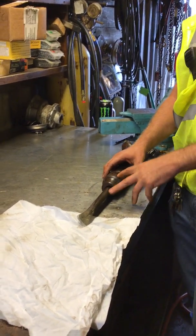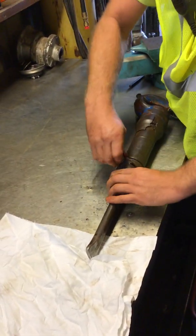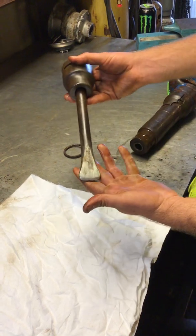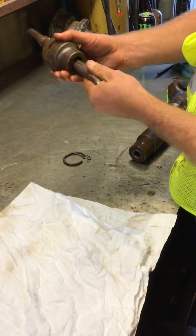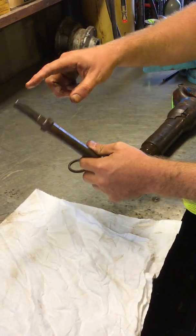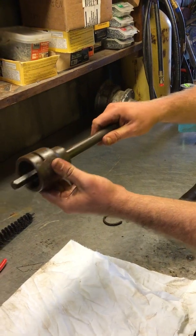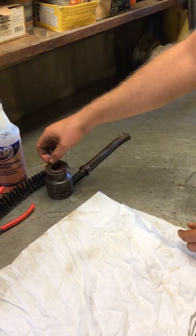We'll start by just taking the collar and the bit out. You've got a locking spring right here — just pull that out, then your collar and your sleeve come off in one. This particular bit will not feed through there. It's a hex shank with an oval keeper, so you can turn your oval keeper the correct way and it will slide out just like that.